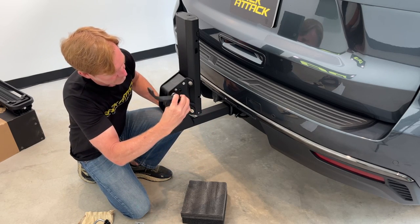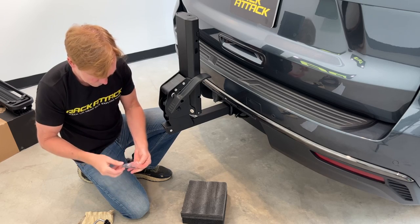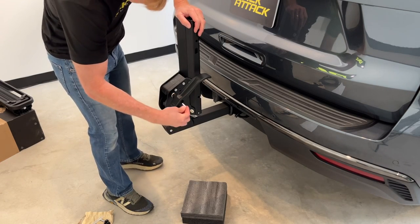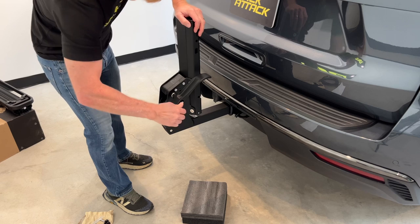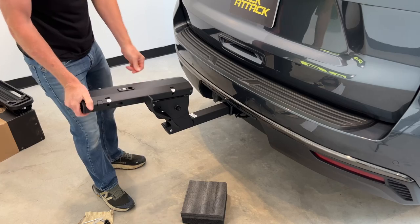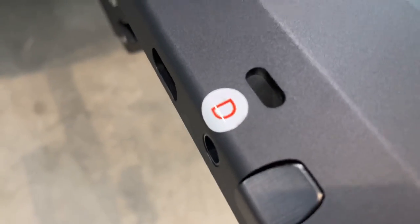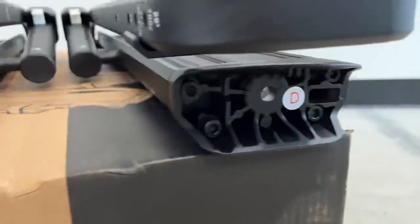Next we have the release lever for the platform — we'll install that. All the necessary tools are included for tightening the different fasteners. The lettered stickers — A, B, C, and D — correspond to the tray components, and when you lay those out they help keep everything organized and ensure everything is assembled in the correct position on the rack.